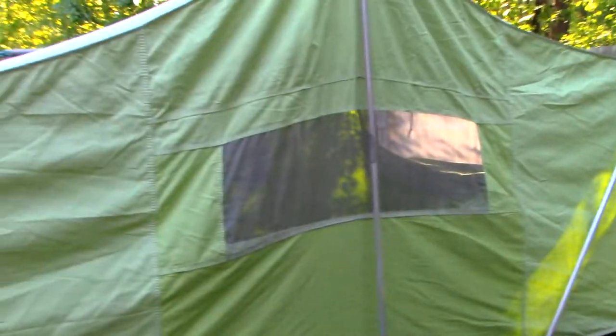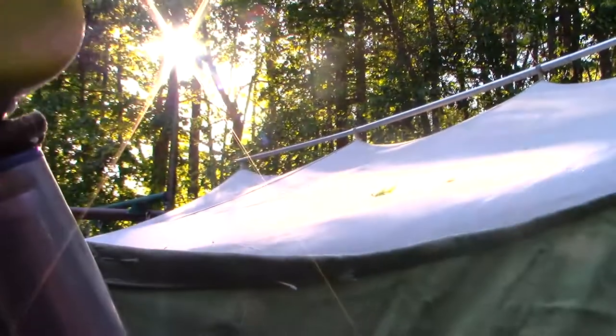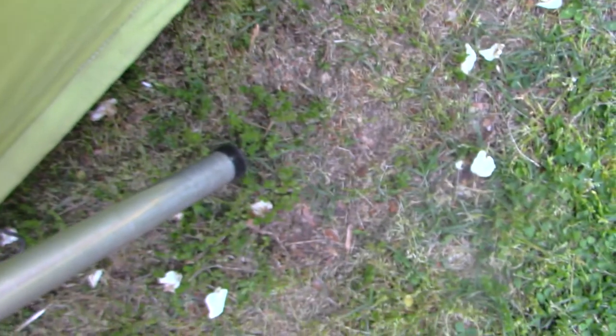These poles that go across hold the actual tent up, and they're going to be color coded — the ones on the end here are blue. It may be different for different models or different years, but they have that little piece that goes inside. So you have one of these poles and, if you look, it has the same system — it slides in, and then the end of that pole is going to look like that.